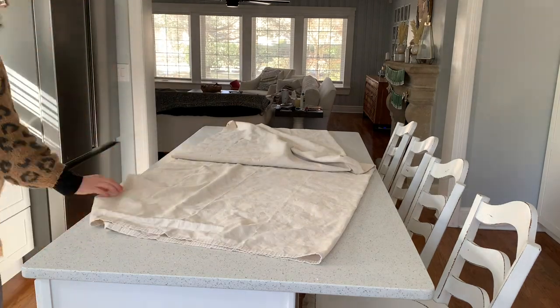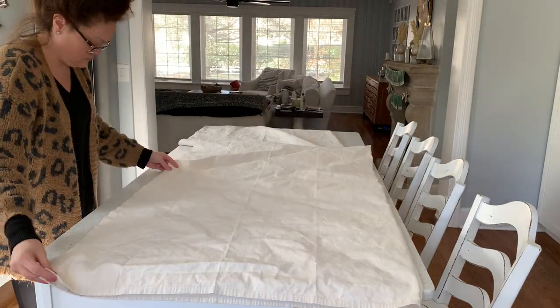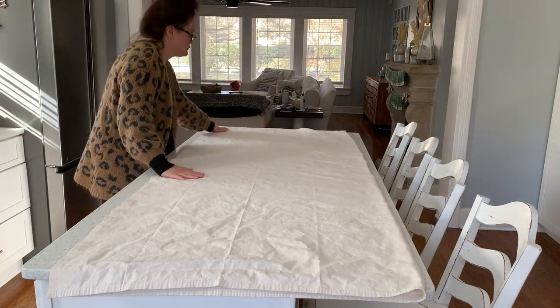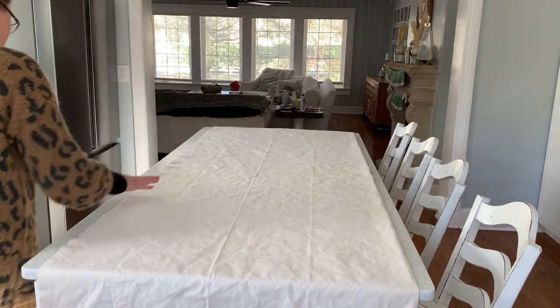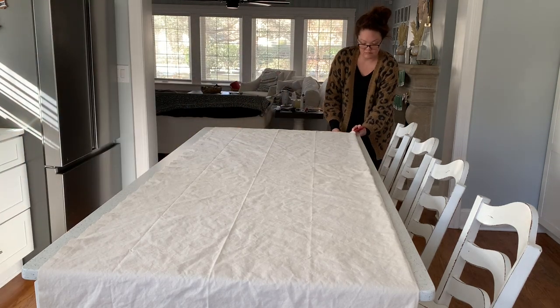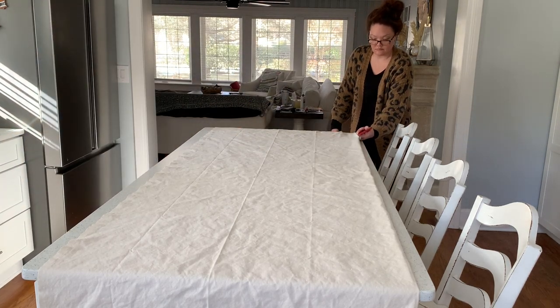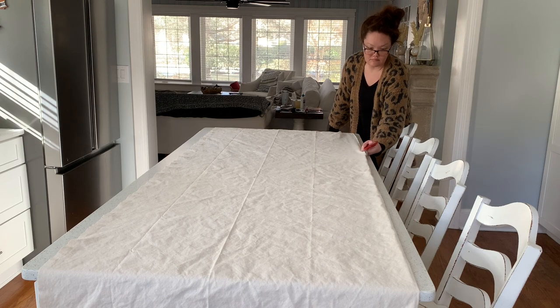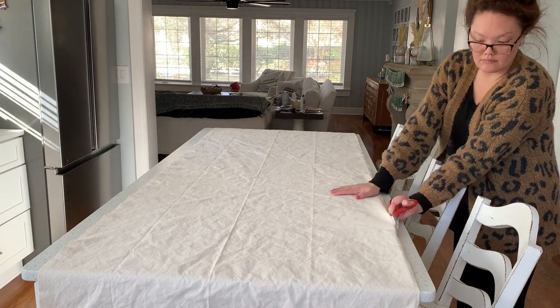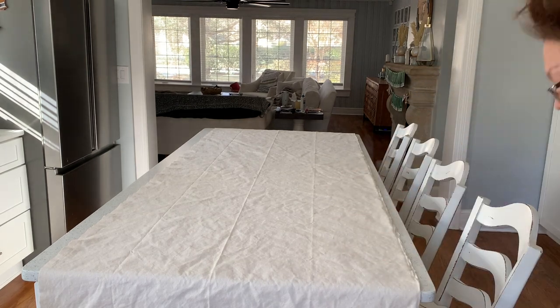First thing you're going to need is a drop cloth — one of those painter's drop cloths. You can get it at Home Depot, Lowe's, or maybe even Walmart. I had one laying around — a company a couple years ago wanted me to make them a really big sign and ordered me three just in case I messed up. I actually never messed up, so I had two just laying around my Craft Castle.